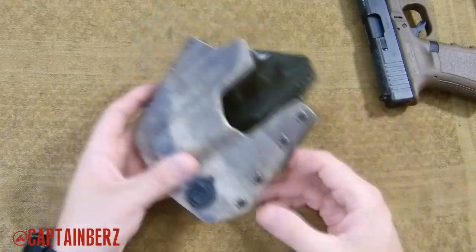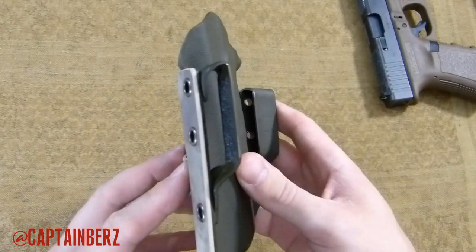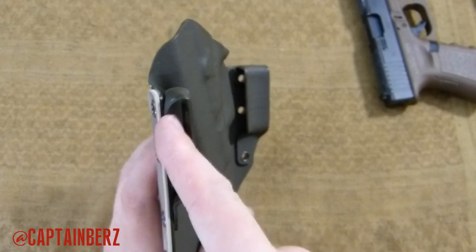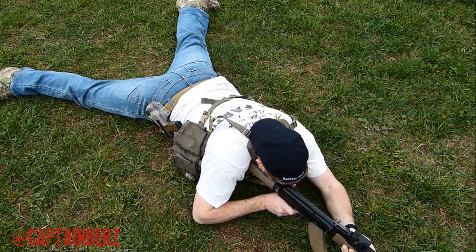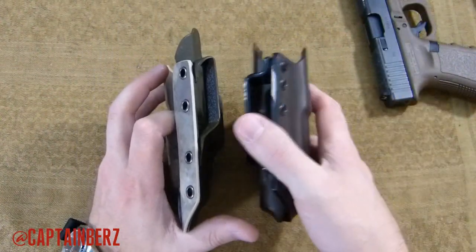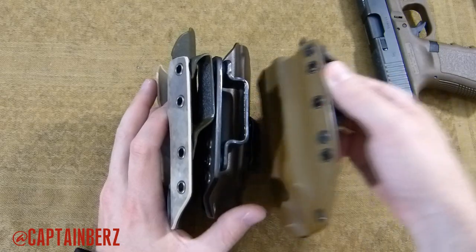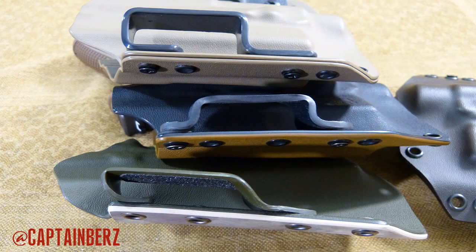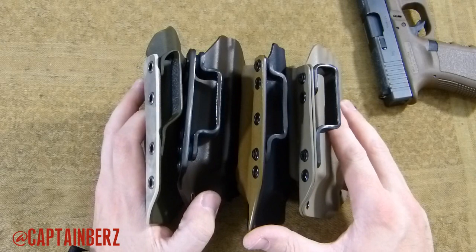Let's start with belt loops. I think belt loops are important and theirs are very different compared to others. As you can see here, they're relatively thin — they just barely fit a thick rigger belt. My 1.75 rigger belt just fits through there. Some other holsters on the market have belt loops that are relatively large compared to this Gunfighters Inc. Ronin holster.